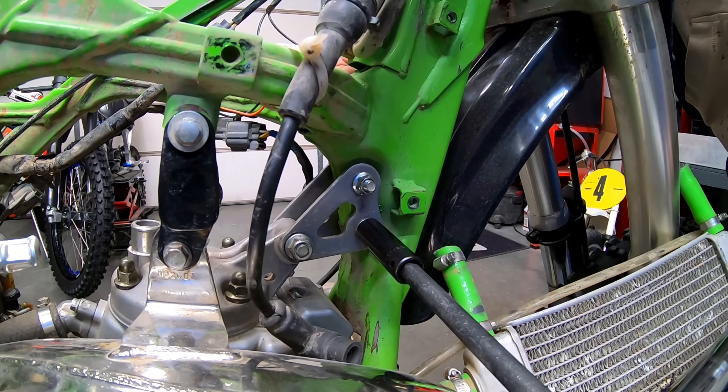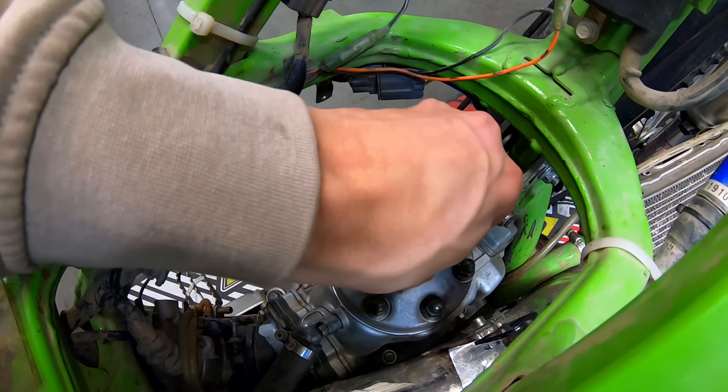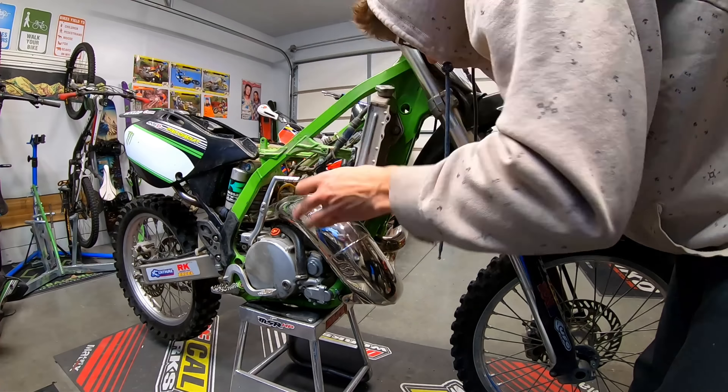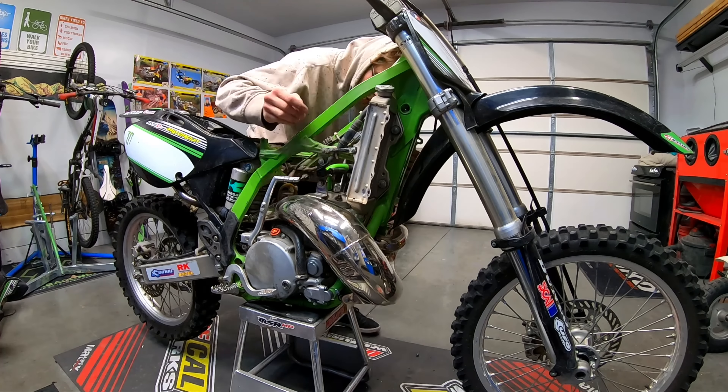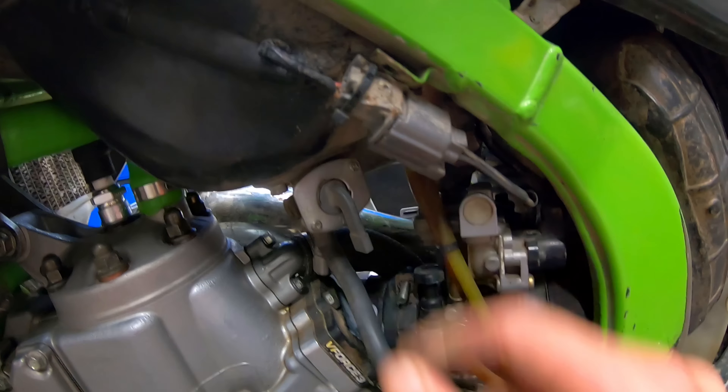I began to reassemble the bike. I made sure it had spark, but the spark was weak so I was a little concerned. I decided to continue putting the bike back together anyway, so I added some coolant and two-stroke fuel and attempted the first start.